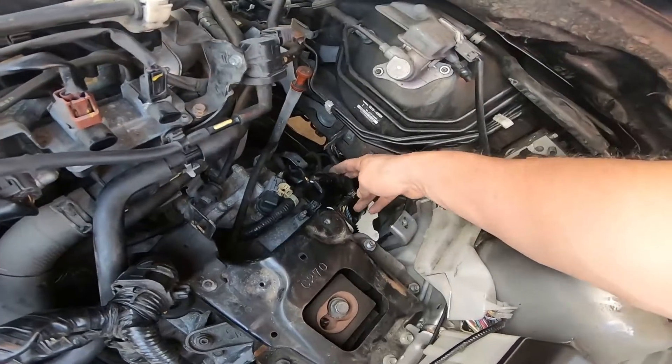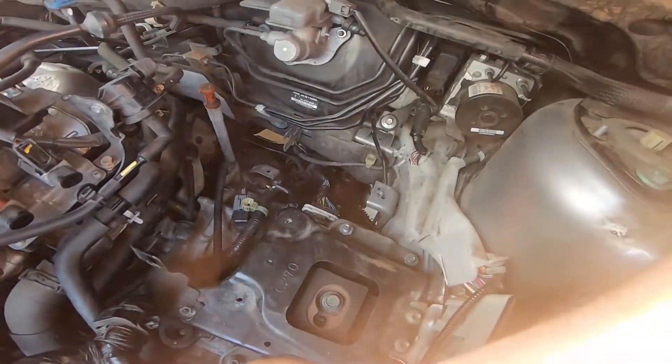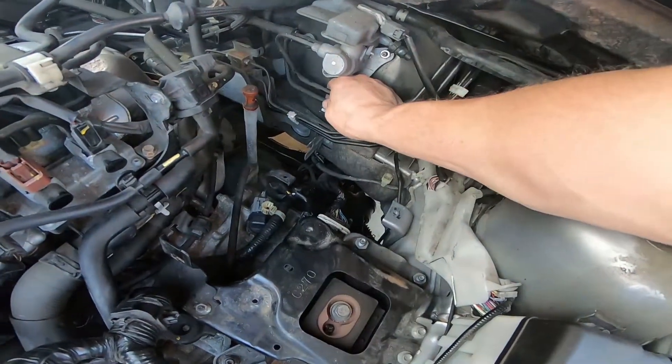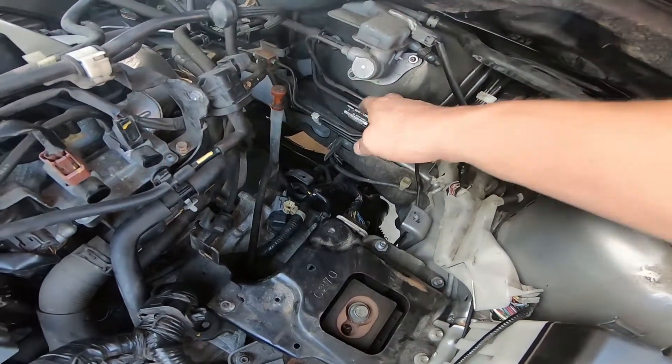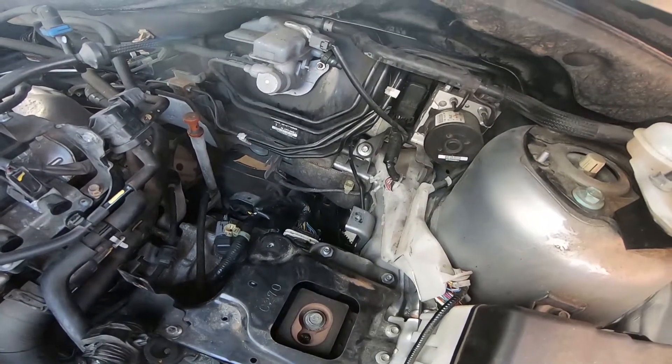As far as the wiring is concerned, it looks like there are going to be no issues whatsoever with moving it up and attaching it to these lines. I recommend using zip ties. I'll show you the completed job when it's done.